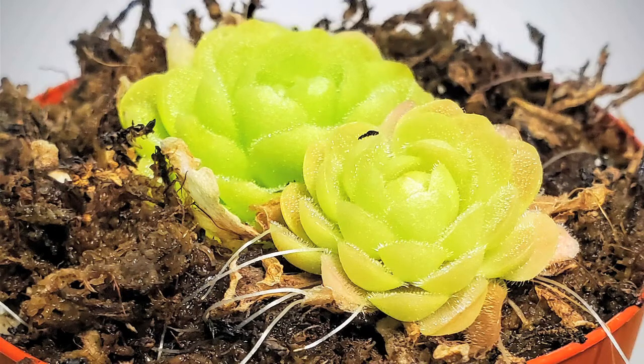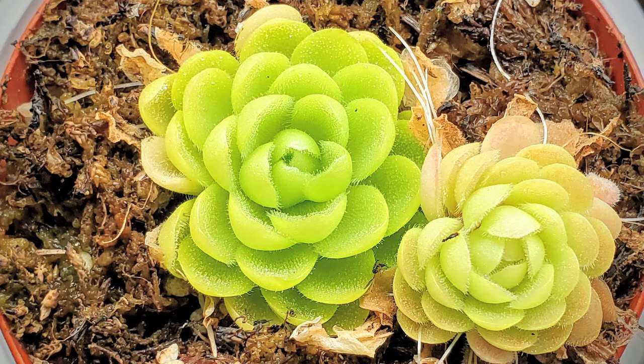Hi everyone, welcome back to my channel. Today we're going to talk about carnivorous plants — our famous bug eaters. We're just going to look at the indoor ones that I overwinter because these are tropical. They would not do well in our Northeast Ohio winters if I left them outside, but I do have a modest collection of carnivorous plants. It'll be fun to look at.